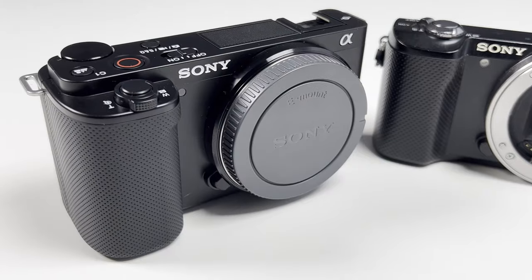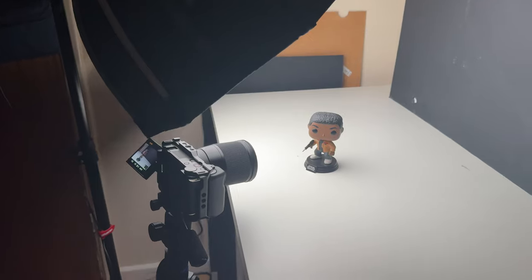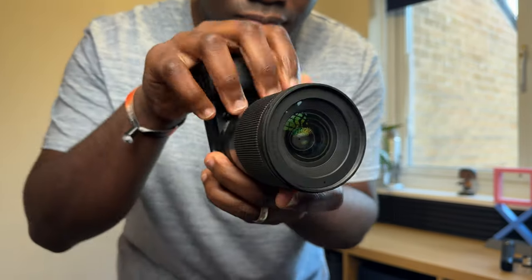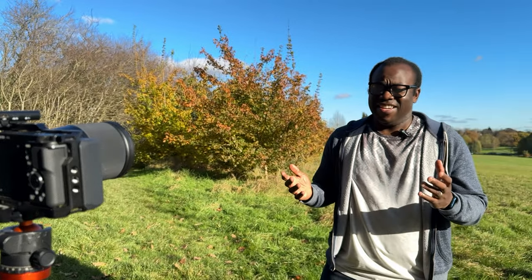I upgraded to the ZV-E10 from the Sony A5000 mainly because of the 4K recording capabilities — and if you've seen some of my first videos on the channel, I was mainly filming with an iPhone. That need to film with a bit more flexibility that a dedicated camera gives you meant the ZV-E10 came out at exactly the right time, and it was one of the best decisions I've made. I now film almost all of my videos on this camera.